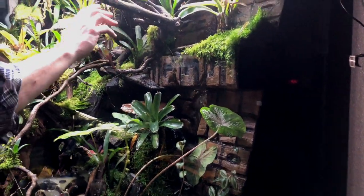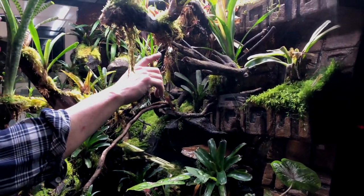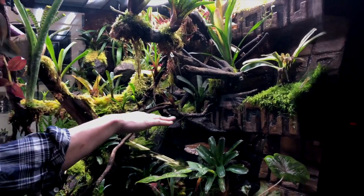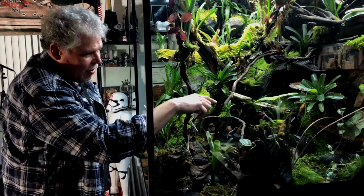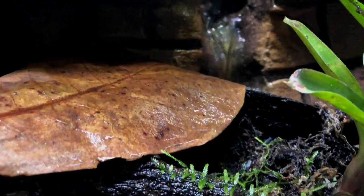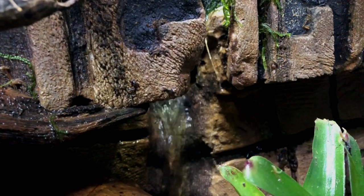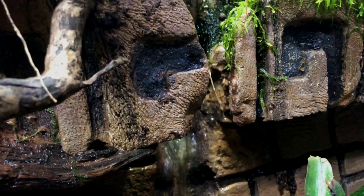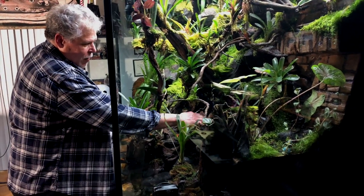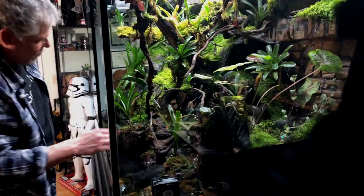Water comes down through an outlet from the sump filter to a mid-level pool, then splashes down to the base and flows forward. There's also a two-horsepower pump that feeds this stream as well. So there are two pumps covering two different areas. I wanted it set up so that any frogs or animals could go into this area and not worry about the flow of the current, and they can get there from that area.